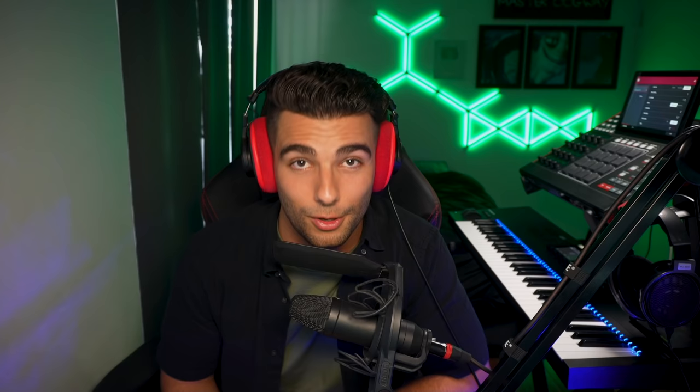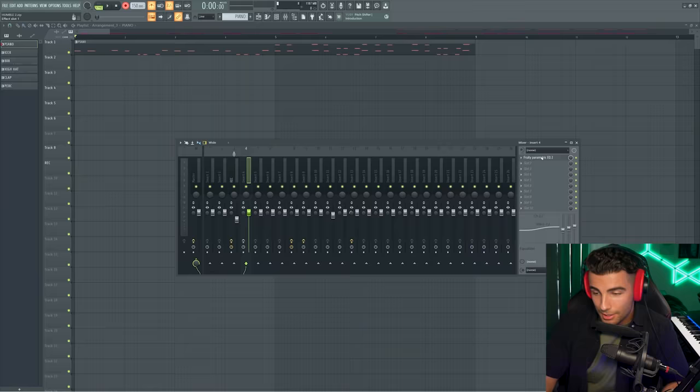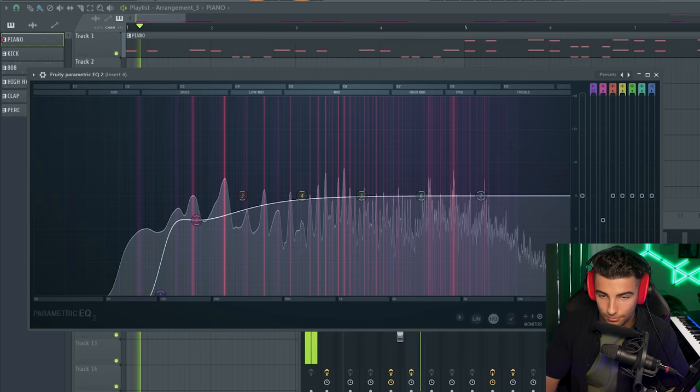Big shout out to Sulphur and Vristal on my Discord server who helped me find this preset. Then for effects, because this is a bassy preset, it would be clashing with the 808 in the lower frequencies. So we're adding Parametric EQ2 to cut out the low end, giving some room to the 808.